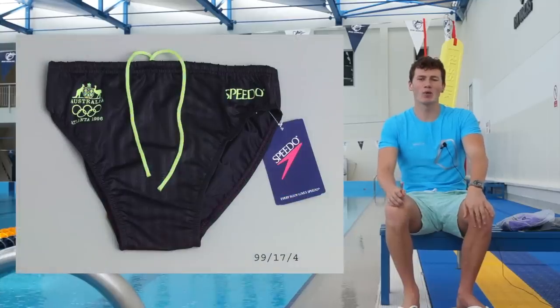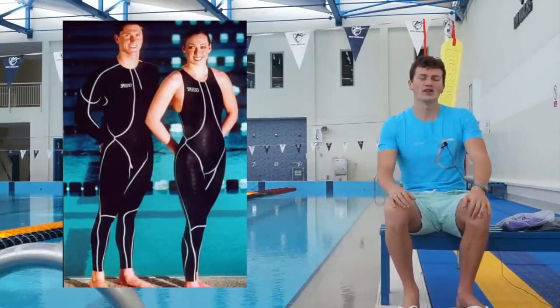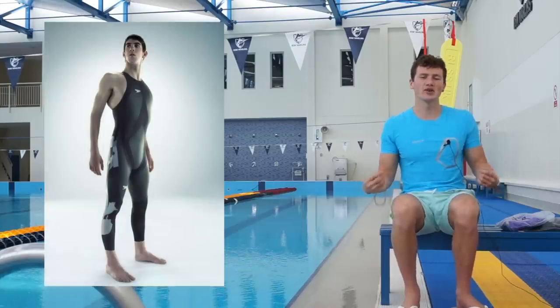If you look back to the late 90s when they released the Aquablade, that really was the first tech suit. And in 2000, when they released the Fastskin full body suit, they changed the game forever. They did that once again in 2008 when they released the LZR Racer, the full body suit with the polyurethane panels, which ultimately led to brands taking things too far with what you could do with the technology and getting them banned in 2009.